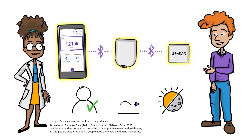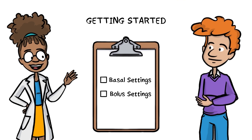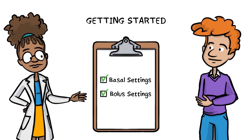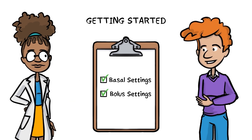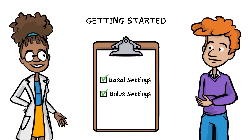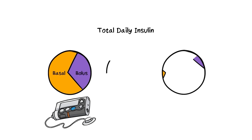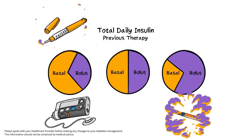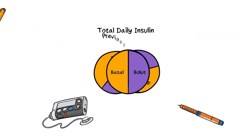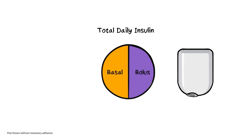Let's put this on and start pumping. Before we can get rolling, it's important to mention that you must review your basal and bolus settings with your health care provider, in addition to going through the Omnipod 5 training. Check your average total daily insulin in your current pump by looking at your insulin delivery history, or by adding up all of the insulin you take on a typical day with insulin injections. Your starting basal settings in Omnipod 5 should make up about 50% of your total daily insulin needs.